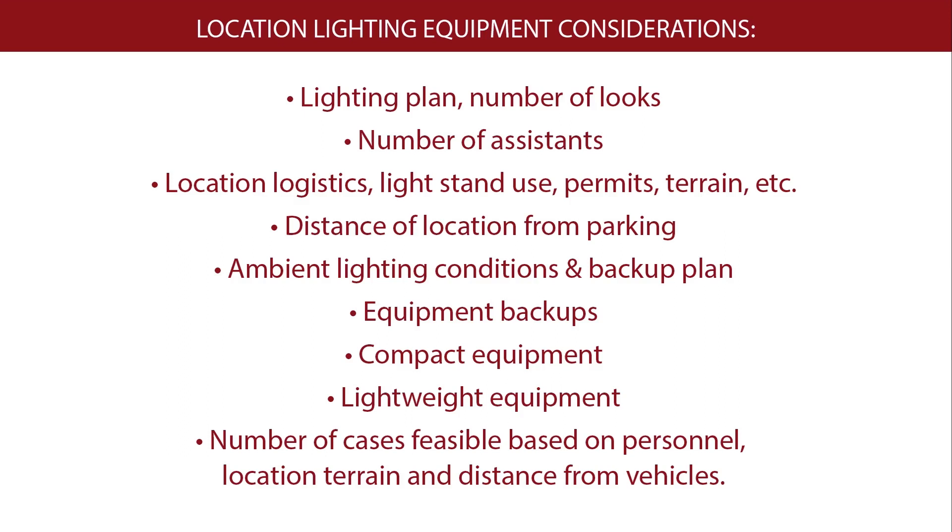Location logistics: can I use light stands? Do I need a permit? What is the terrain like — flat, hilly, beach, sand? The distance of the location from parking is another important consideration. What are the ambient lighting conditions called for that day, and what is my backup plan in case that lighting condition doesn't exist when I get there? You also need backups for equipment — what if my strobe equipment doesn't work? I need compact, lightweight equipment, and I need to determine the number of cases feasible based on personnel, location, terrain, and distance from vehicles.